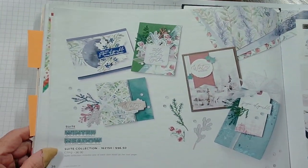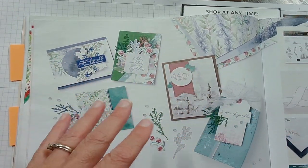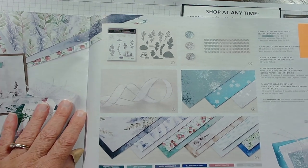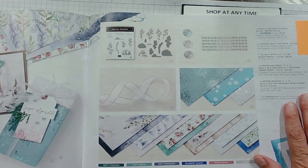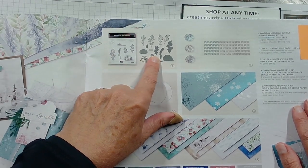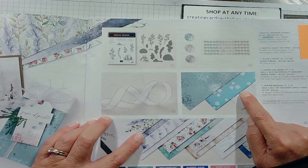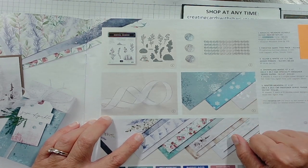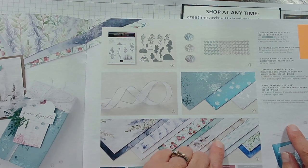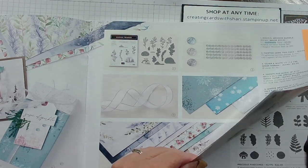Then we have Winter Meadow, which is a very soft, reflective winter scenery type set. It's very pretty and I'm thinking of possibly getting it myself. It comes with the Magical Meadow stamp set and dies, its own gems, and specialty paper called Snowflake Magic — I actually bought that. The Designer Series paper is called Winter Meadow. Isn't that pretty with all those different soft colors? It also includes ribbon.